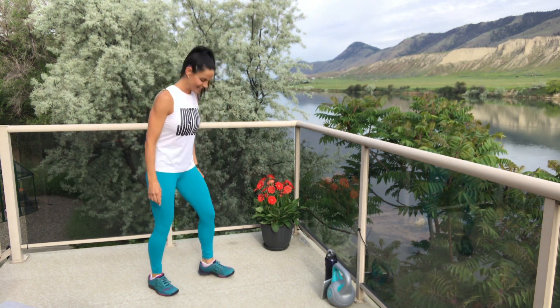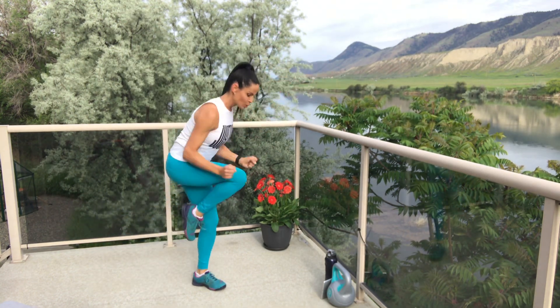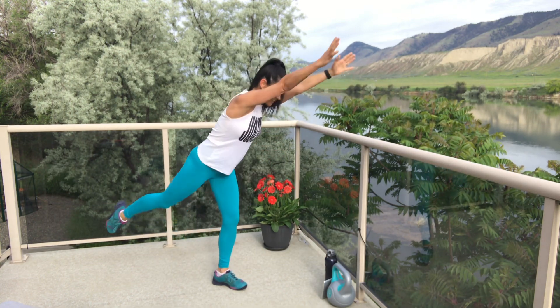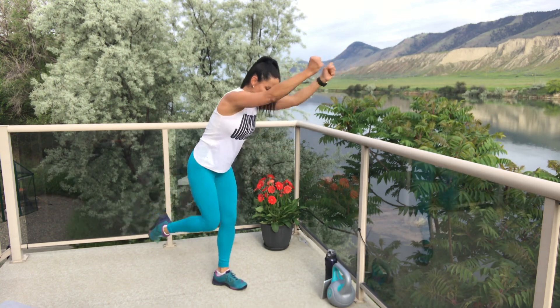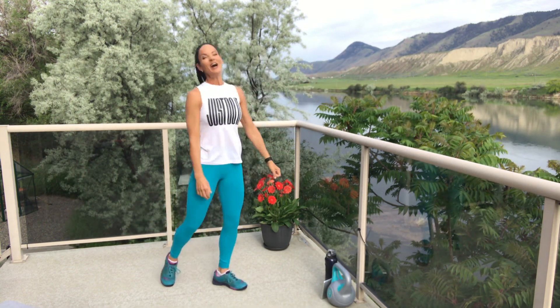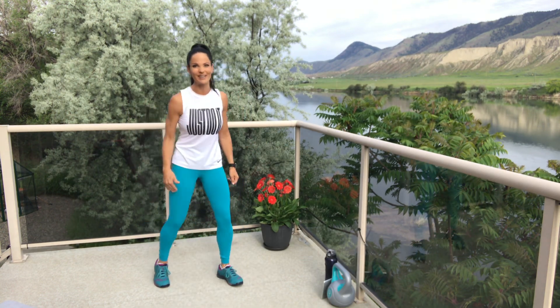Are you ready? Round three — go! Get that balance, which I don't have this early in the morning. Drive it! In and pull — feeling it in those hips. And break. I looked at you and lost my balance. We've got one more on this leg and then we're switching it over.